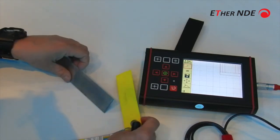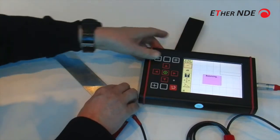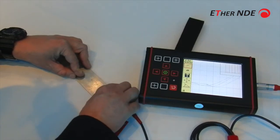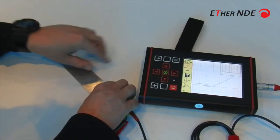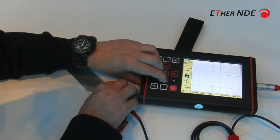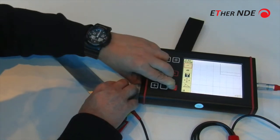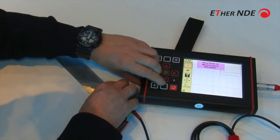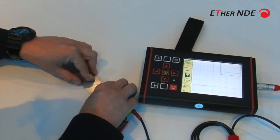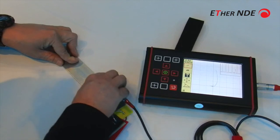But if I then go and put in a layer, press balance again — notch — this will be the response in the plate. I could lower the frequency further. Let's try 2 kHz — balance. There we go. And now we've got a nicer position — that's the defect in the second layer.